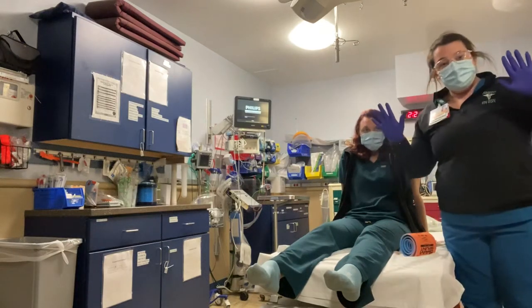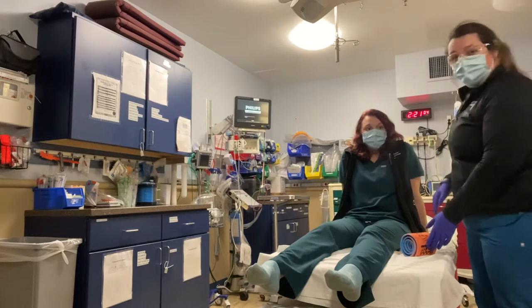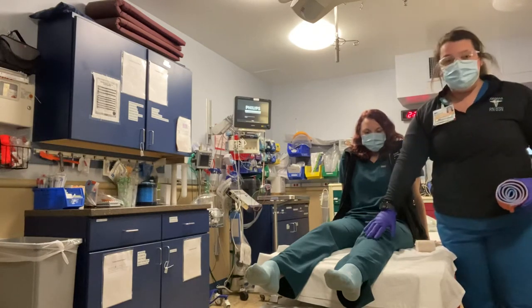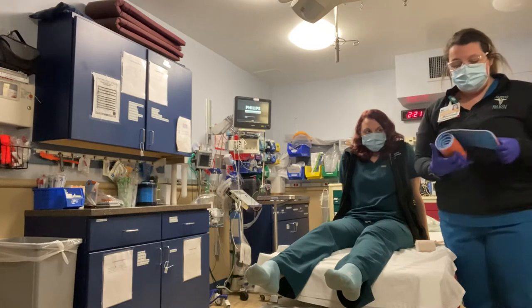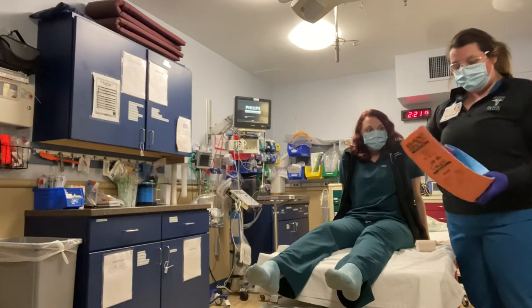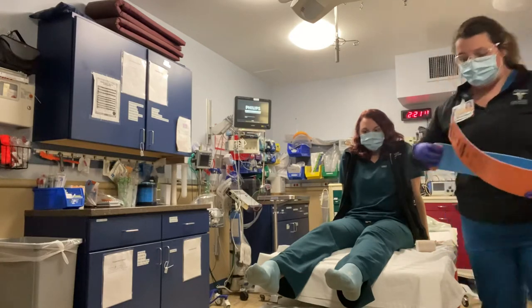I have my BSI on. The scene is safe. My patient has a left lower leg injury. We're going to apply this splint. I'm going to measure her good leg with this splint.